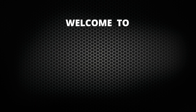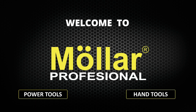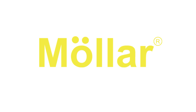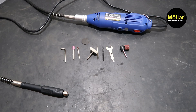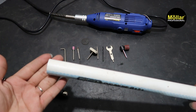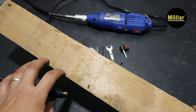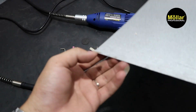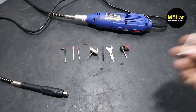Halo semuanya, selamat datang di YouTube channel Molar Official untuk barang power tools, hand tools, dan alat pertukangan lainnya. Sekarang saya akan coba untuk pengaplikasiannya. Kita sudah sediakan tipe PVC, ada kayu juga untuk nyoba si mata gergaji. Kita ada seng-seng ya. Ini kita akan coba buat motong sama skrup juga ya.